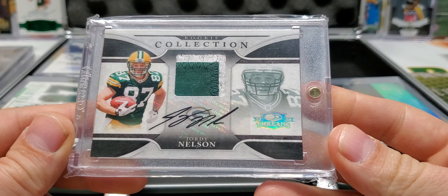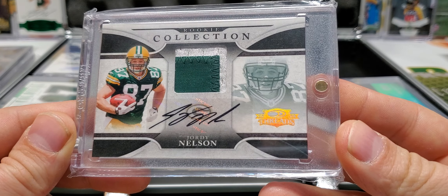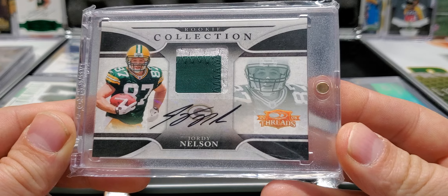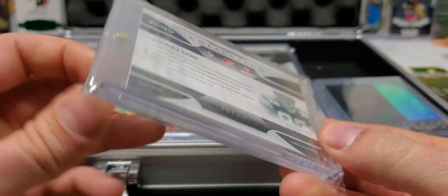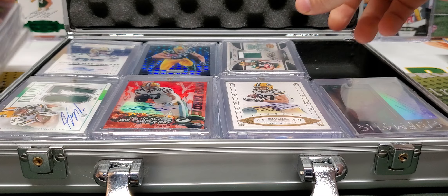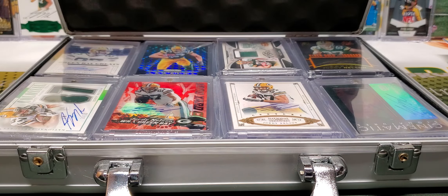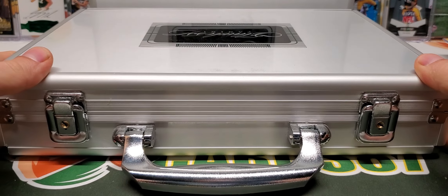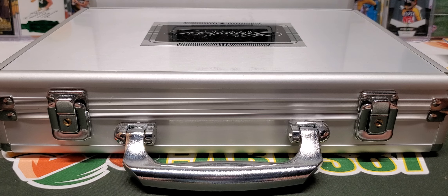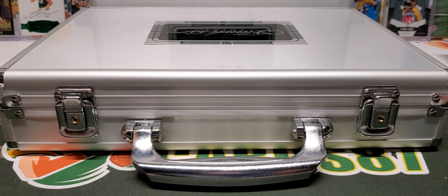And the last card for this video is going to be from Donruss Threads 2008 RPA — Rookie Patch Autograph Rookie Collection out of 25. So everybody, that is going to be part one of my Jordy Nelson PC updated Jordy Nelson collection. I hope you all enjoyed the video. Thank you all for watching and I'll be back with another video soon. I'll see you soon. Bye-bye.